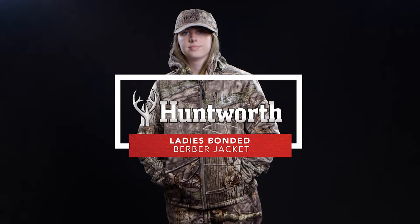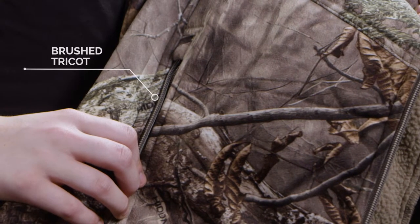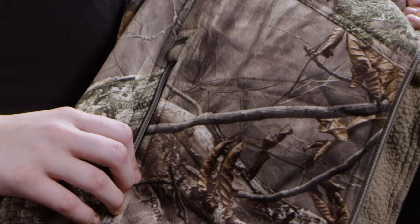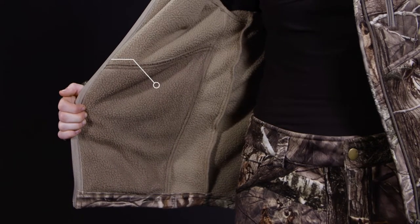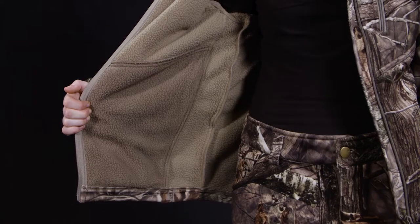The ladies bonded berber jacket from Huntworth is constructed from a triple layer fabric. The outside is constructed from a brushed trico bonded to a windproof and breathable film. The inside layer is thick berber fleece, keeping you warmer on the inside and helping you stay out longer during those cold hunts.